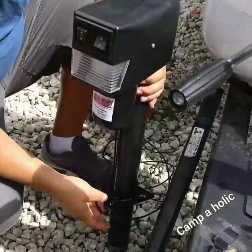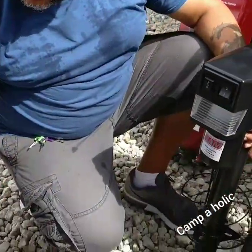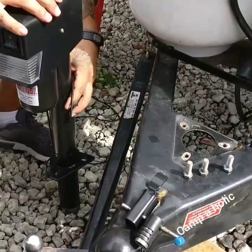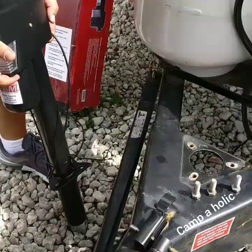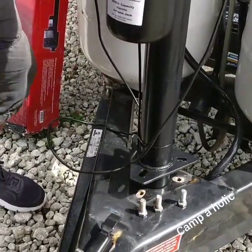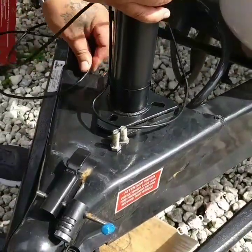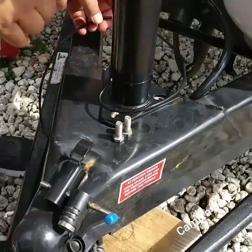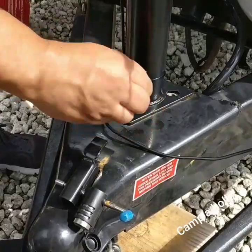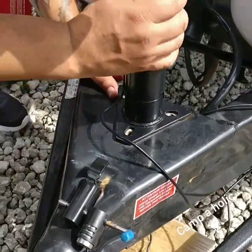Alright guys, here comes out the whole old unit — I'll probably keep it or sell it, not sure yet. Believe it or not, this new unit with the motor and everything is actually lighter than the old manual crank unit. So that's great — and we're lined up.